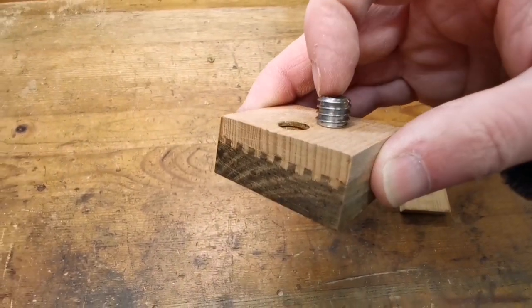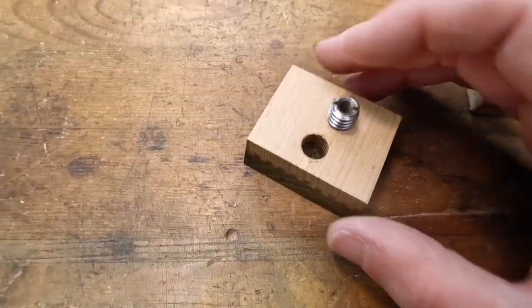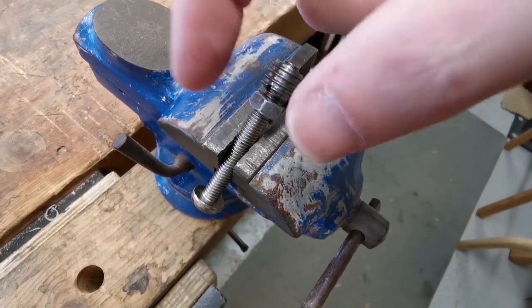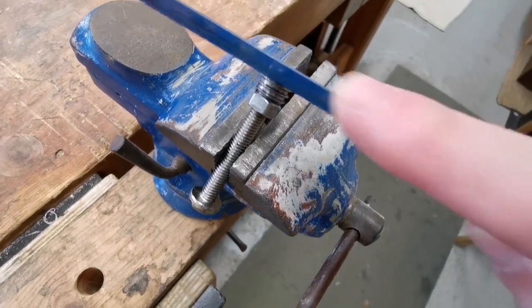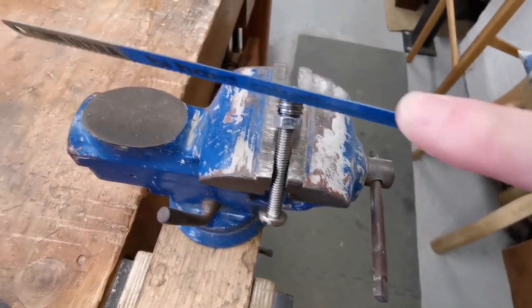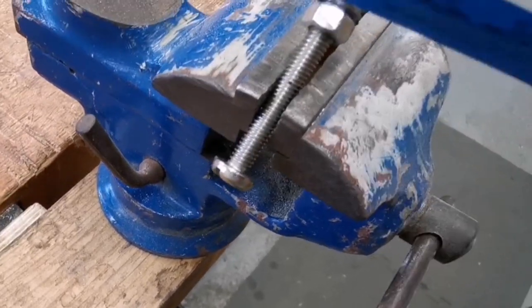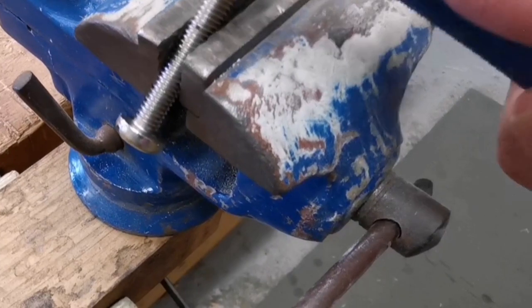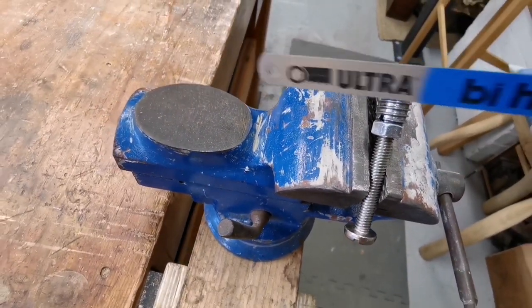So that's a nice easy one to fix. I think I should have a look at this and just rough it up a little bit. I just want to get some new metal showing. The idea is that if there's some new metal there and it's not polished, it's more likely to bond with the adhesive and bond into place.